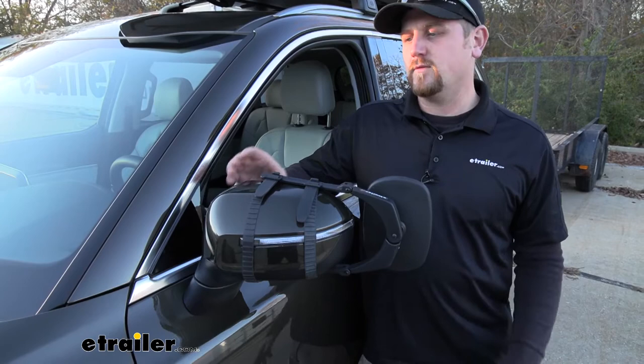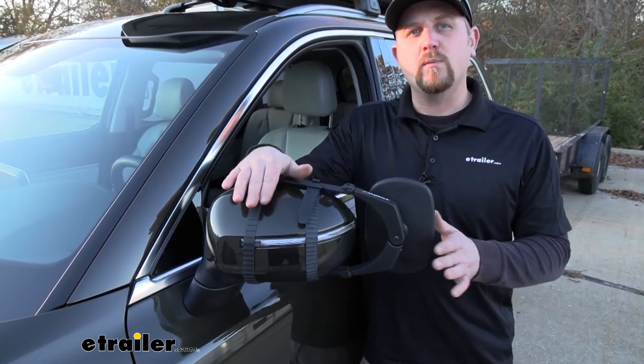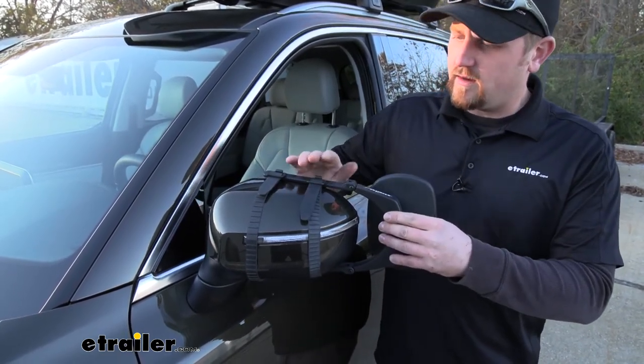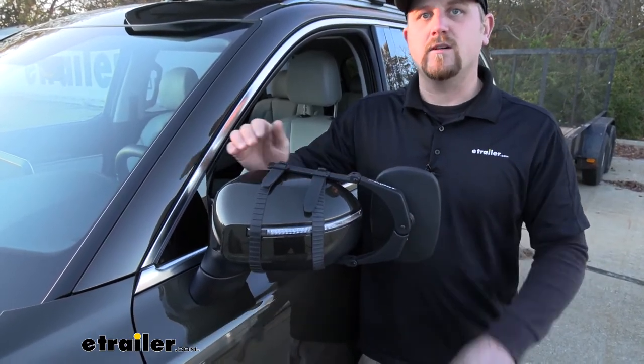Now one of the main questions we get in regards to universal towing mirrors is if they're going to make any noise or vibrate, especially at higher speeds. Well, if we grab this one and really kind of shake it around, we are going to have a little bit of movement, but in my opinion, it's not going to be enough to really bother you at all.